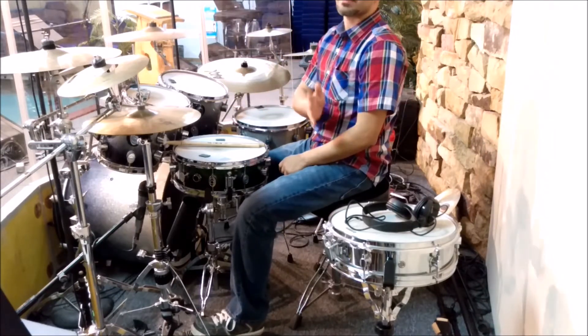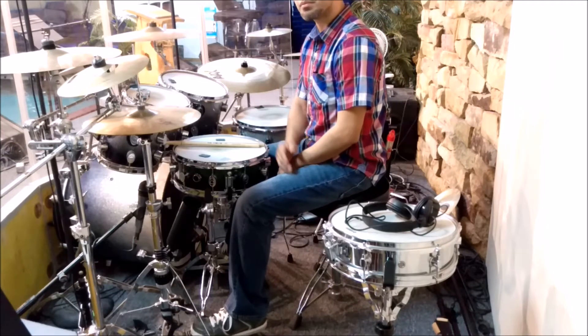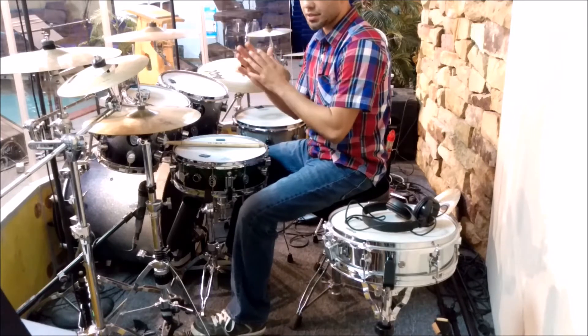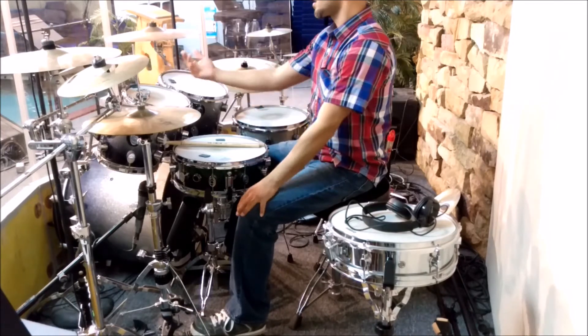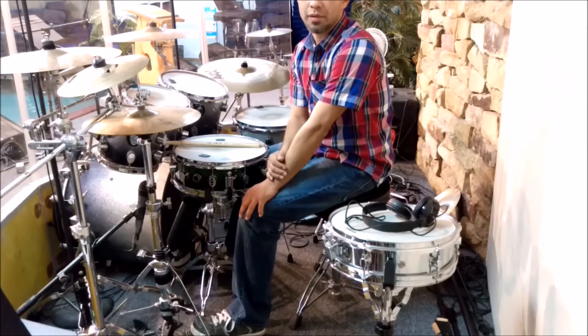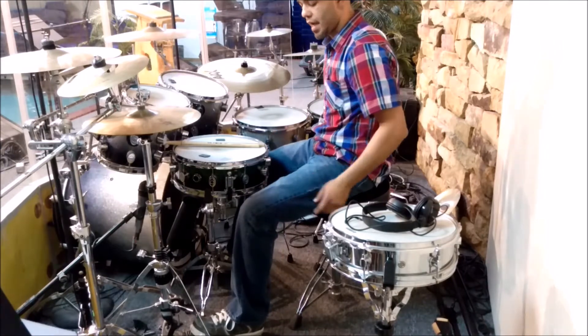I show up a little earlier, maybe about 45 minutes to an hour before the band gets here. I do my stretches, and I like to warm up with my pad and practice some rudiments to get my hands going. Once people start coming in, it's very rude for me to be playing loud while they're trying to talk.